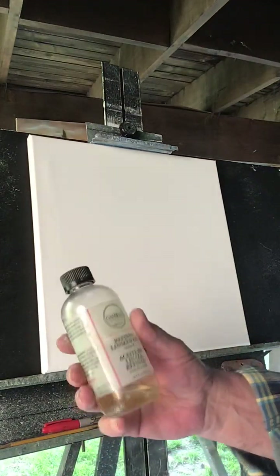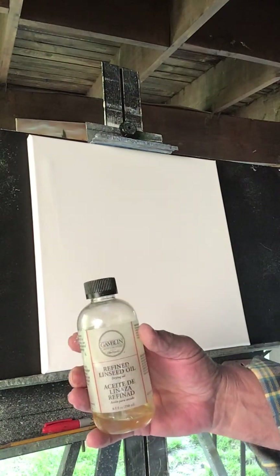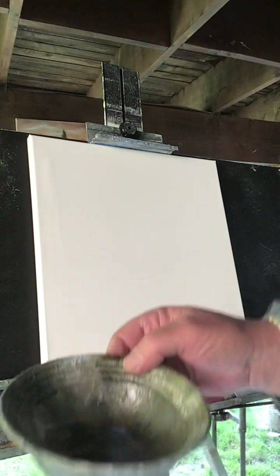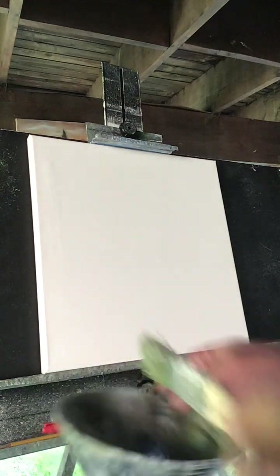Hey everyone, Paint with Rick. We're going to do a quick painting today for you. All you need is make sure you've got some linseed oil and just put it in a little bowl like this so you can dip your brushes into it.